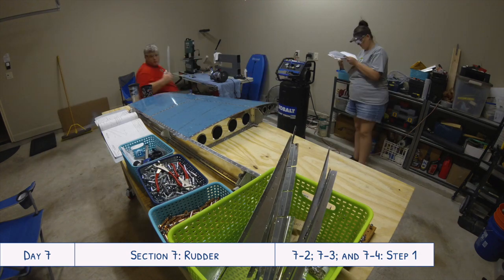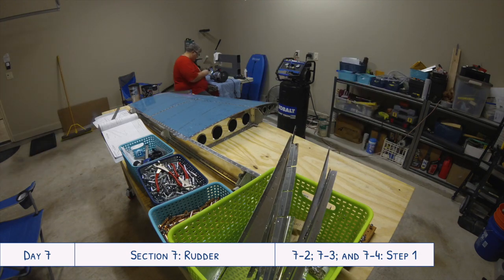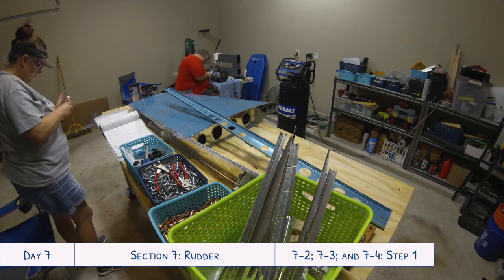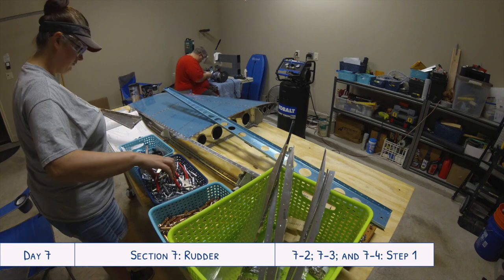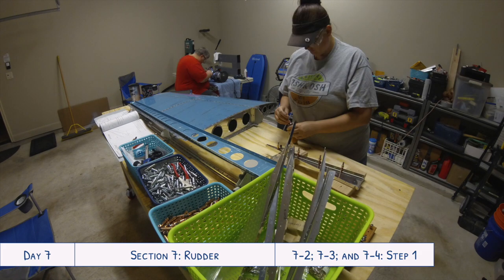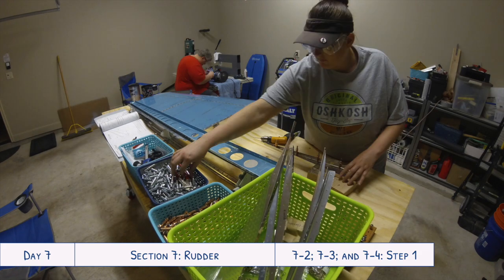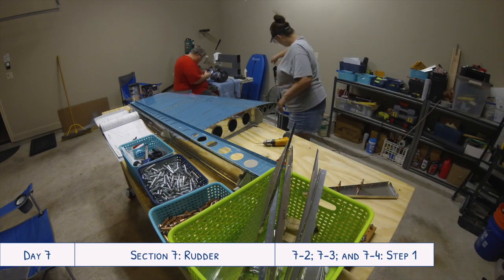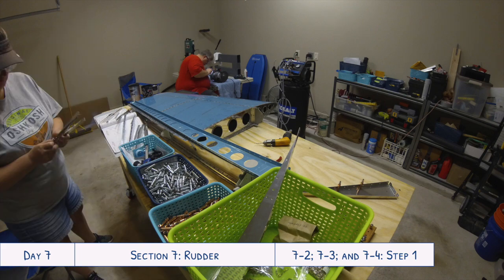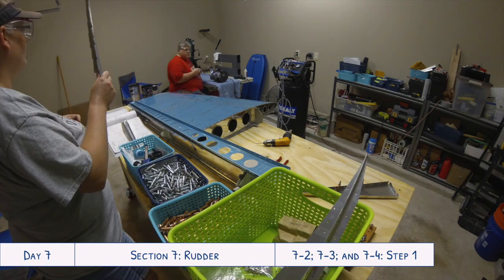Having two people worked out really nicely here, because again it was kind of like a little assembly line — I'd cut the parts and start deburring them on the Scotch-Brite wheel on our bench grinder, and then hand them off to Tyler who continued deburring them with the different deburring tools and the Scotch-Brite pad. So it worked out really nicely having that little setup. When I'd finished my part of the deburring, I went and looked ahead to figure out what other parts we needed and went to get them ready for the next day.